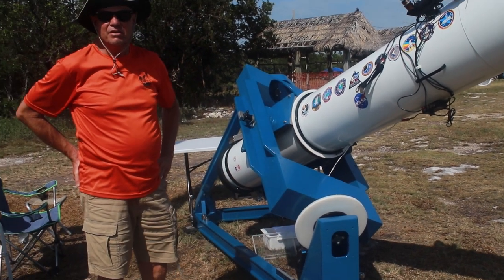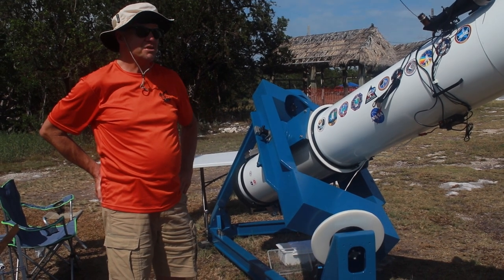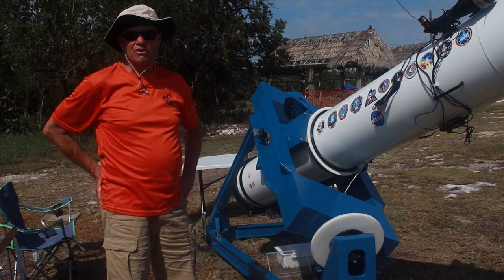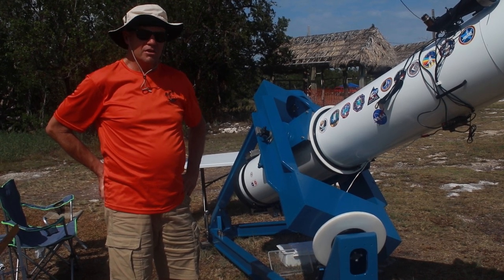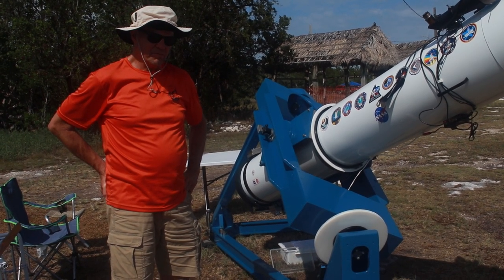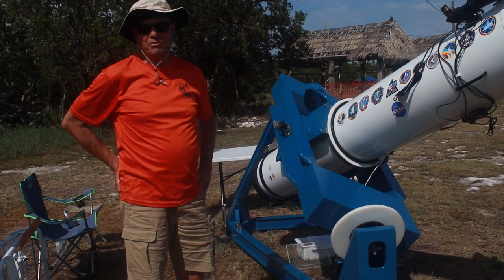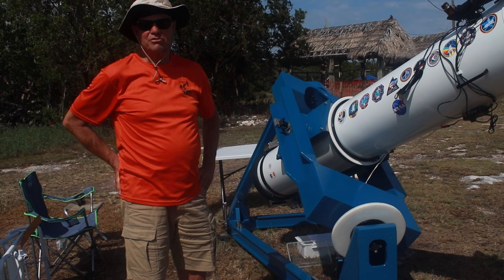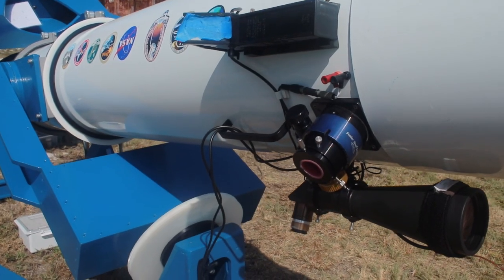It's outfitted with a 30mm aperture binoviewer, and I mostly use 24mm Panoptics. That gives me six-tenths of a degree of field at 100 power with the 12.5-inch mirror, so even on the moon it's pretty spectacular. I've been viewing at magnifications up to 500x on the moon — I literally look at crater walls.